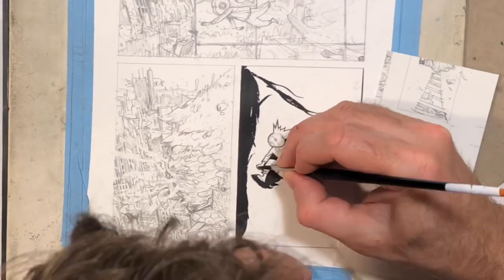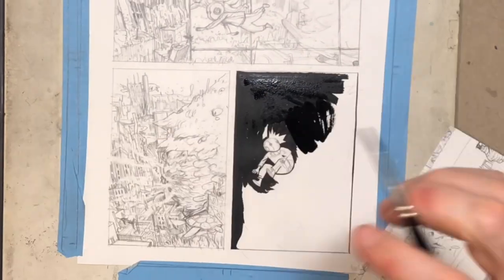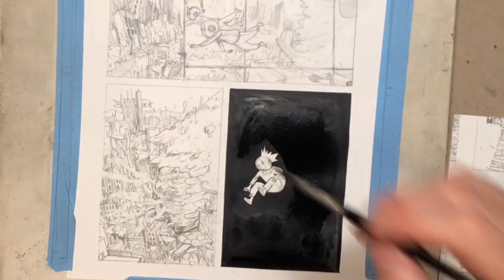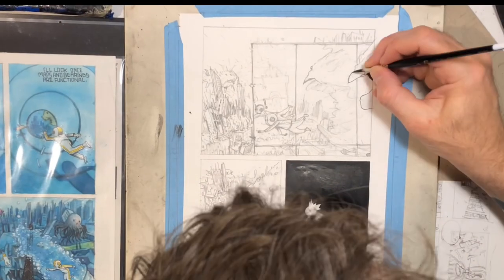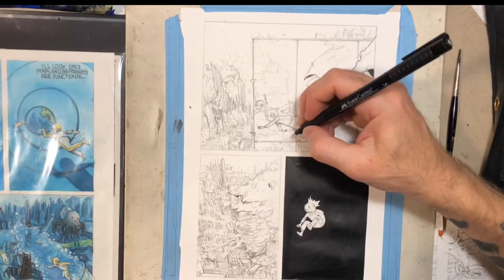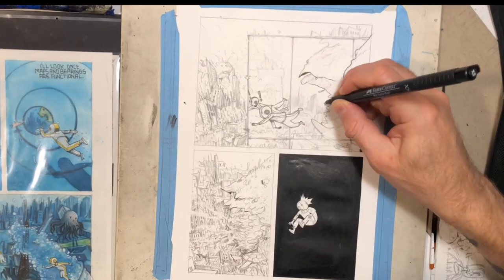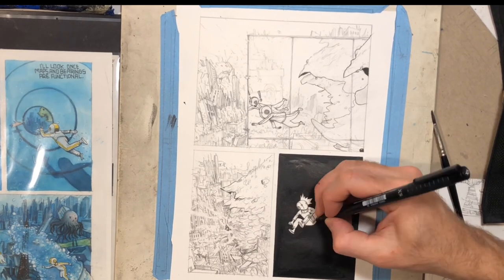Here I'm inking with a brush — it's a Raphael 8404, and I've moved down to a number two instead of my number four, which I used for years. I tried to slow the time lapse down a little. I was outlining first — the inside of the panel and around Robot Todd — all the little areas I knew needed fine detail. While inking him with the fine line, I'd fill the brush and twirl it to get a fine point for the negative space in the background, kind of killing two birds with one stone.